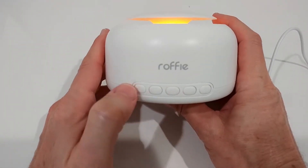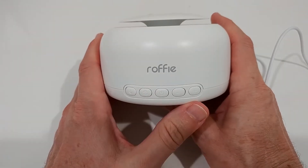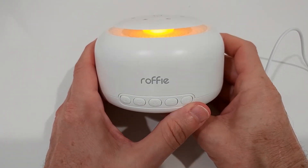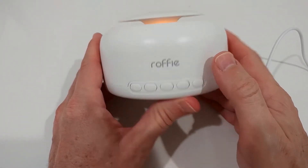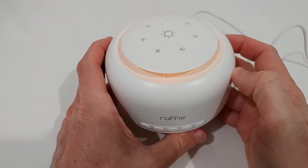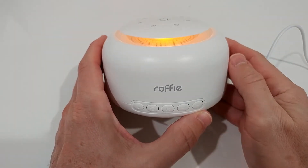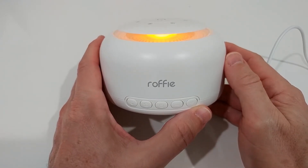To turn on the device you need to long press the center button — you can then use it with the light, with sound, or both. If you just want the light, you can short press so the sound is off and only the light is on. To turn off everything, long press again. So you have both options independently: light only, sound only, both, or nothing.